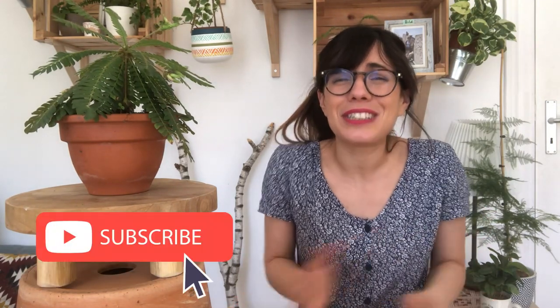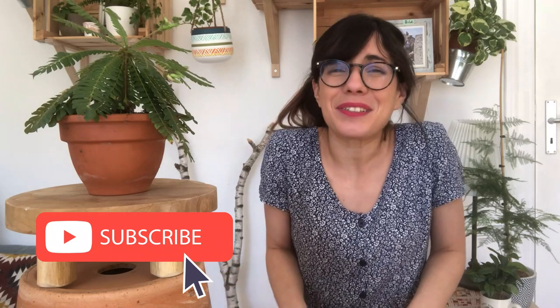Whether you are coming back or this is your first time on this channel, thank you so much for being with me and watching this video. I am a plant beginner and I learn about my houseplants every day, so this channel is to share with you what I learn. If you want to learn how to take care of your houseplants, how to display them or even how to connect with them, make sure to subscribe so we can see each other every week and talk about plants.